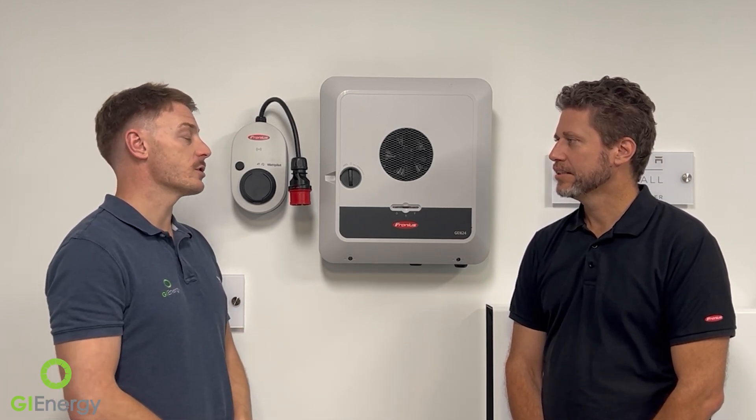Another thing we've been getting asked a fair bit about with Fronius is the PVPoint. Can you tell us a bit about how that works and what the main function of it is?